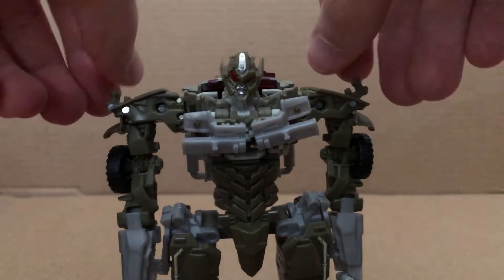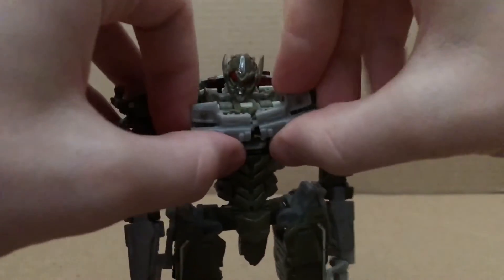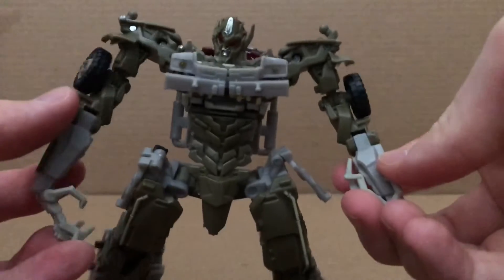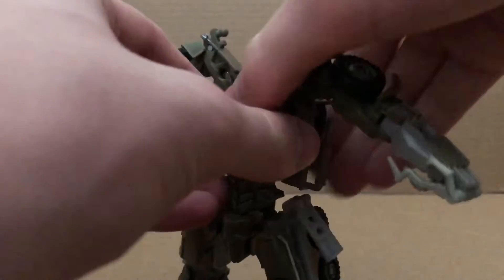So the first thing you want to do is you want to move these parts out of the way, just rotate them. I don't have the original pieces so I can't really show that, so I just want to move this back together like so, fold the hands in, move the arms out of the way to make things easier.